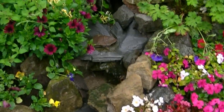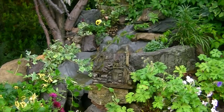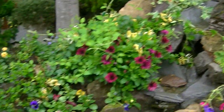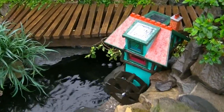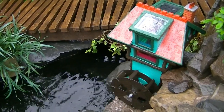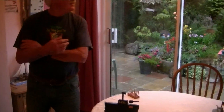It'll just look more and more natural as they grow. It's a shame you haven't seen it — mind you, with the skies the way they are at the moment, the lights will probably come on anyway. It looks really nice when the lights come on. Right, back in the house then, in the dry.